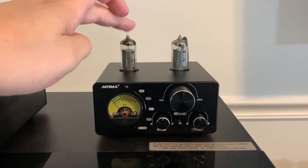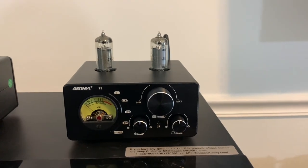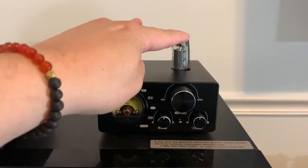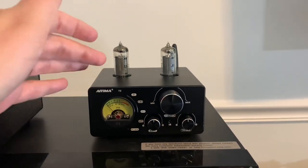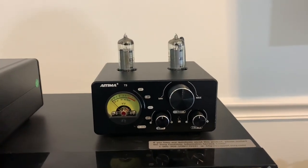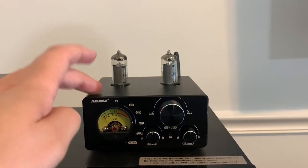Now, if somebody asks, 'Is this going to sound as good as a $5,000 tube amplifier or tube preamp?' — the answer is no, no way. These tubes are probably acting more as a buffer and not like a traditional tube amplifier. Again, this is a Class D amplifier. So don't buy this thinking you're getting a great deal on a tube amp that would normally cost you a thousand dollars or more. That's not really the goal of this.